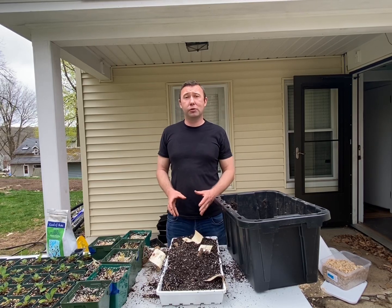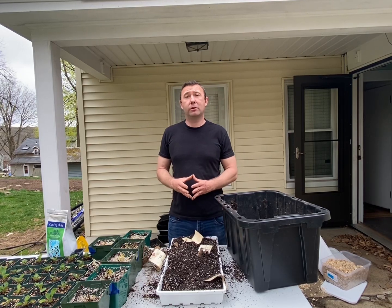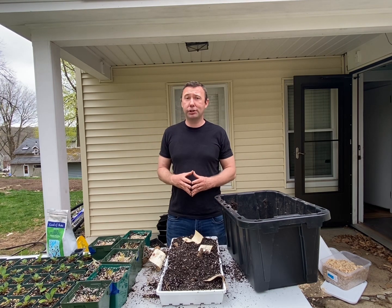Hello and welcome back everyone, thanks for joining me. Today I'm going to teach you how to pre-sprout your dahlia tubers. If you like what you see, please go ahead and subscribe — I do appreciate it.